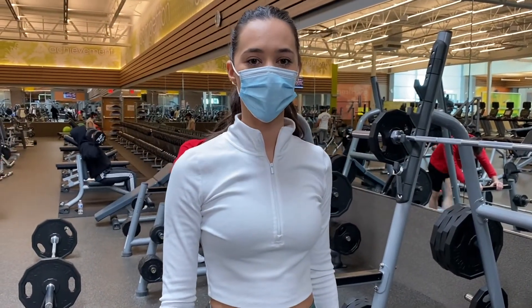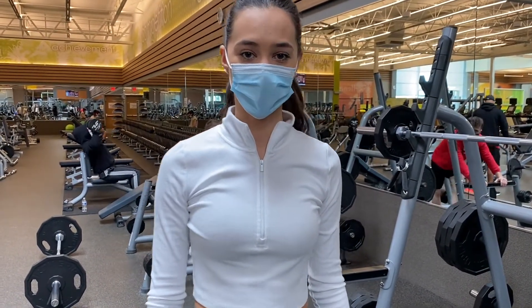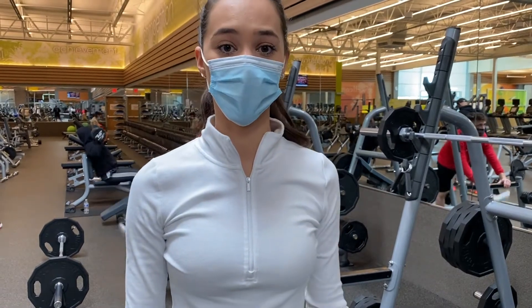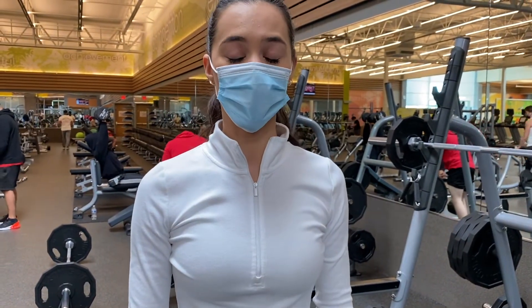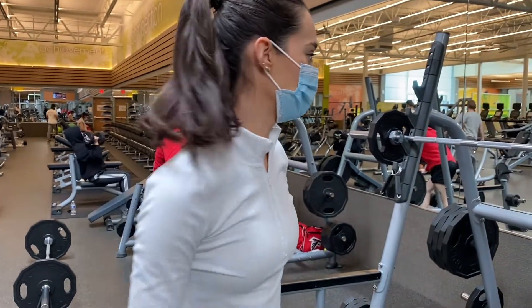Alright guys, now we are going to start off with some squats. What I want you to keep in mind is to make sure that you are going low enough, really squeezing your glutes at the top, taking your time and breathing. So let me show you.